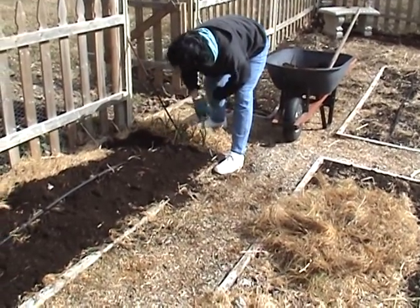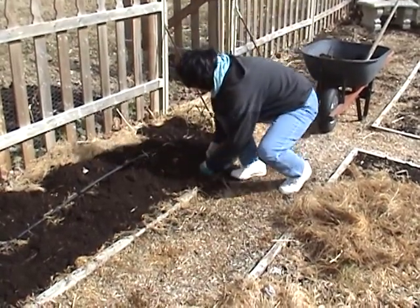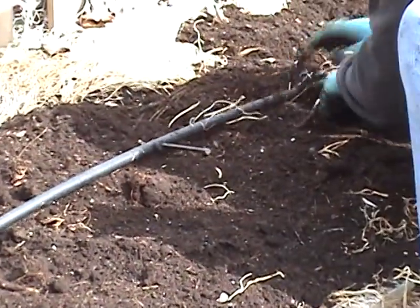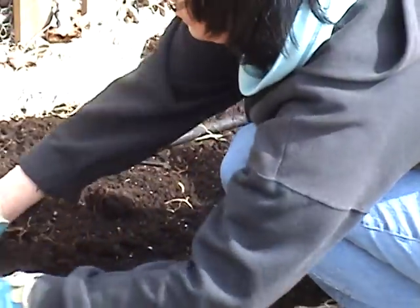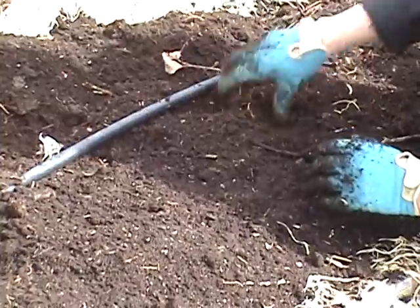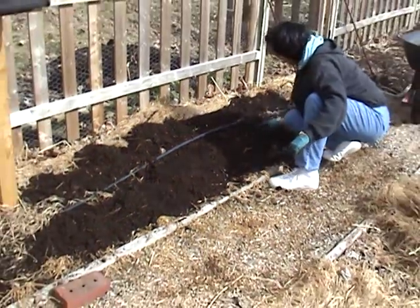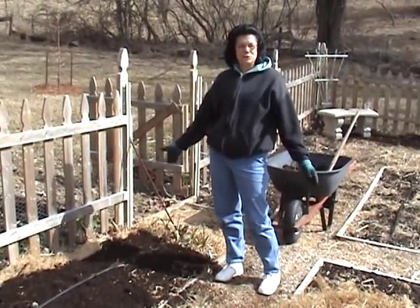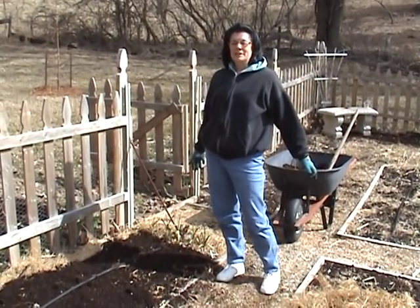This is garlic I planted in October and it should be ready in July. I'm going to push the compost under my irrigation line so I know where it's at — I did put a hole in it one time because I didn't see it when digging with my trowel to plant something. And there I am — I'm ready to plant peas as soon as the moon says it's right, and that will be March 2nd, 2012.